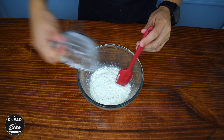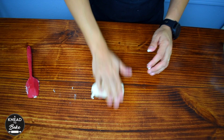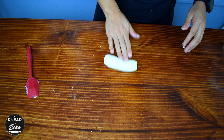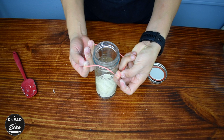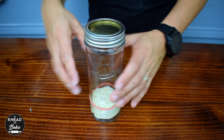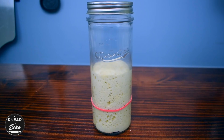Then add 80 grams or three-quarter cups of bread flour. Use your hands to mix all the ingredients and knead the dough for a couple of minutes on your working table. I am starting this levain before I go to bed to start my recipe early the next morning. Once your dough is ready, place it in a glass jar and place a rubber band around it to mark the level of the starter. Cover the jar loosely with a lid and let it ferment overnight on the counter.